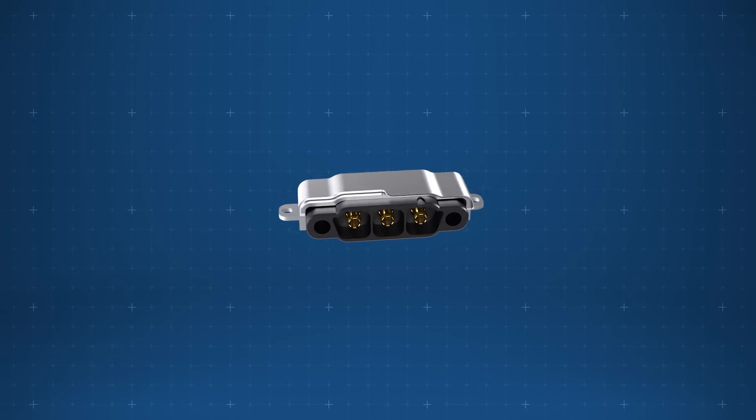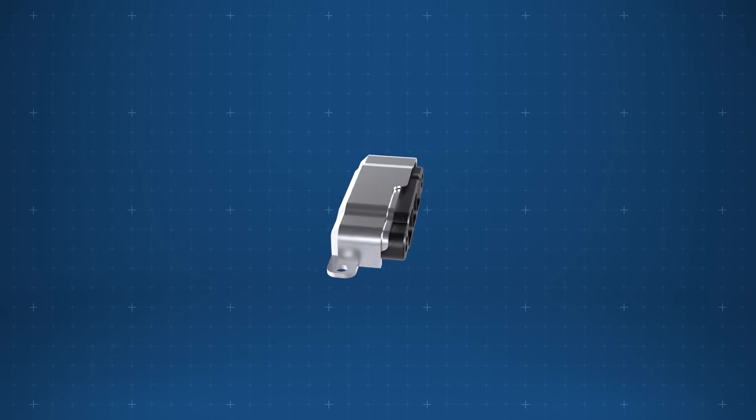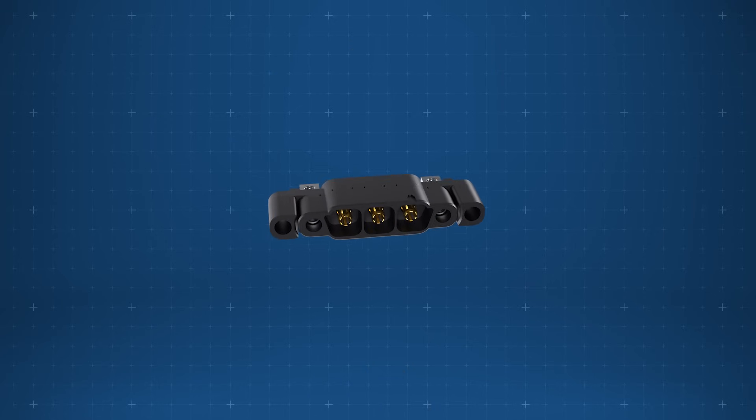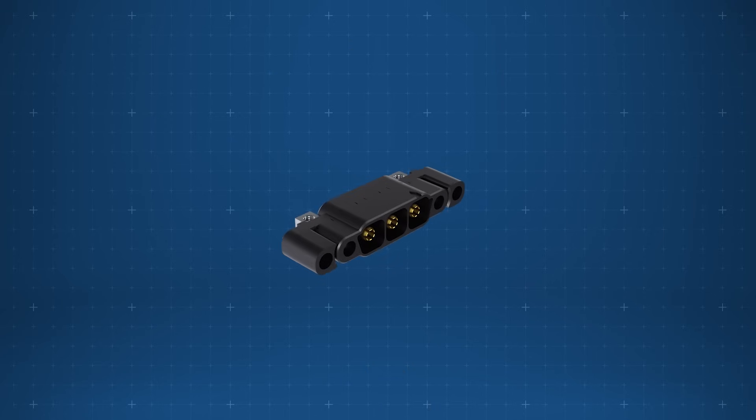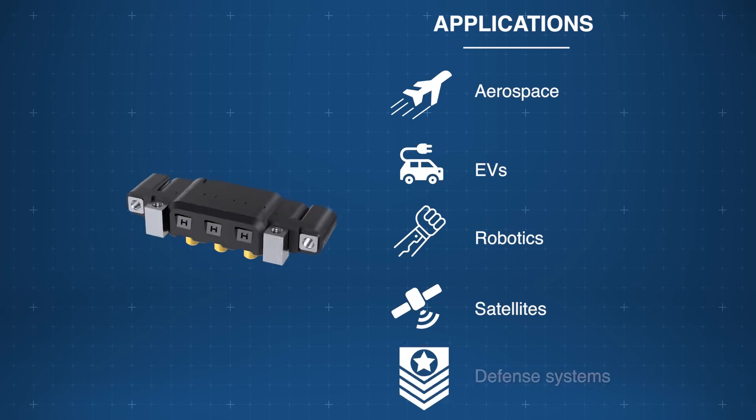The Harwin Kona 8.5 millimeter pitch high reliability power connectors help ensure secure cable-to-board and cable-to-cable connections for power critical applications across aerospace, EVs, robotics, satellites, and defense systems.